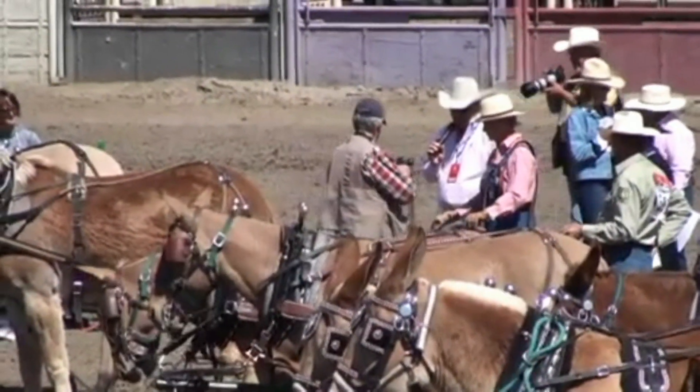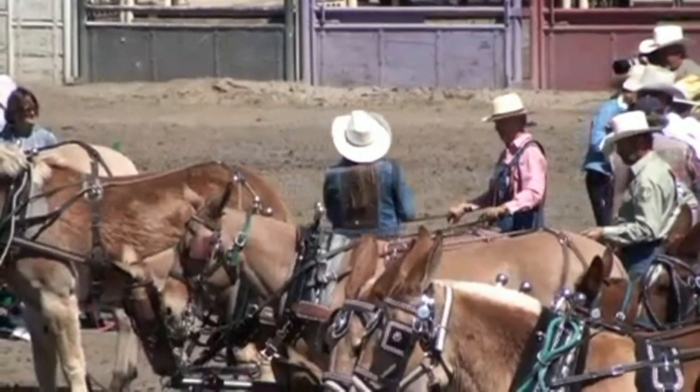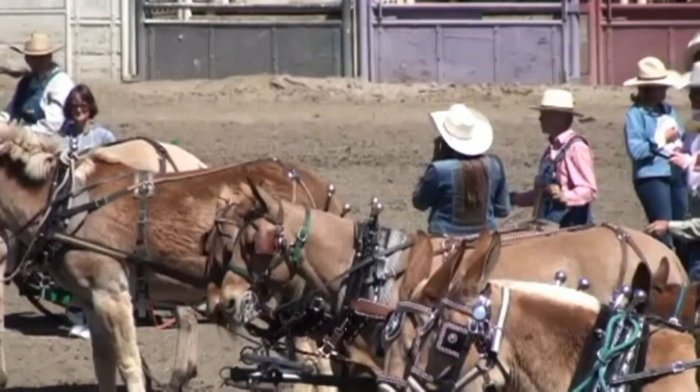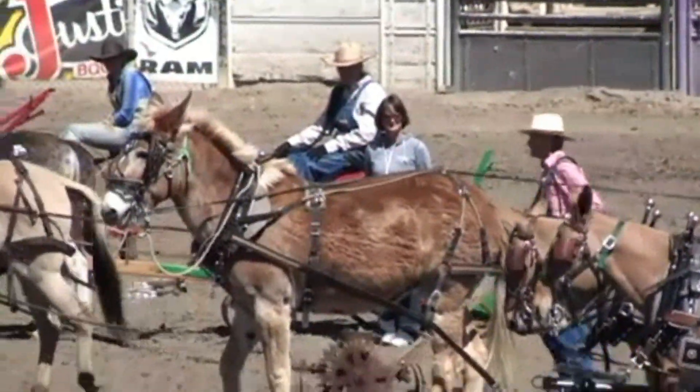Ladies and gentlemen, this is Jerry, Mary, and Crestline's Hot Dottie. Dottie's not a young mule — I believe she's been around.